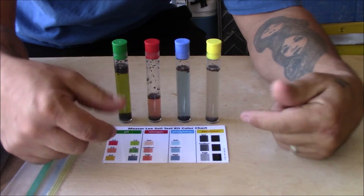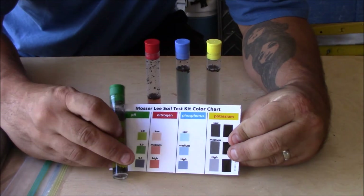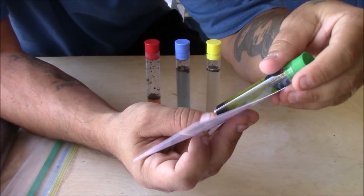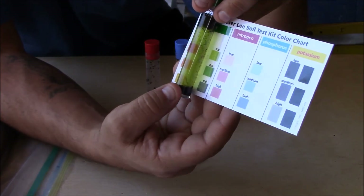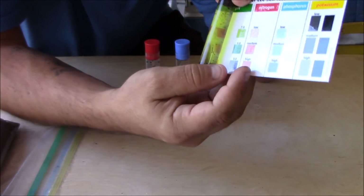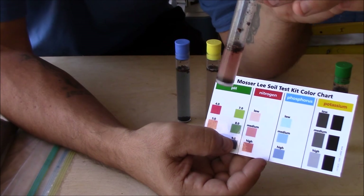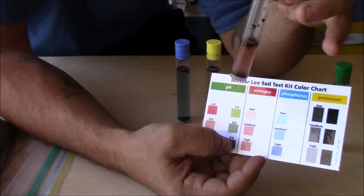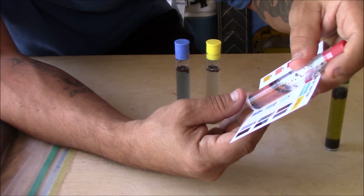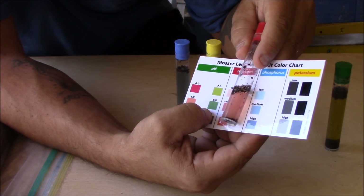Okay guys, so the test is done, here's my different samples. Let's start with the pH. As you can see, my sample is pretty green, which is showing a pH somewhere between 7 and 8 on the scale. So 7 and 8 is a little high on the pH. Next one is nitrogen, and nitrogen is really good for the greening up of the plants, for the chlorophyll and the photosynthesis to happen. It needs good nitrogen. My nitrogen is actually looking pretty good — it's showing kind of like medium on the nitrogen scale, so nitrogen looks good in there.